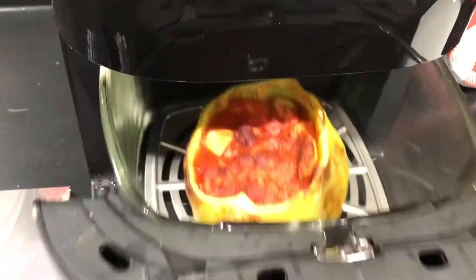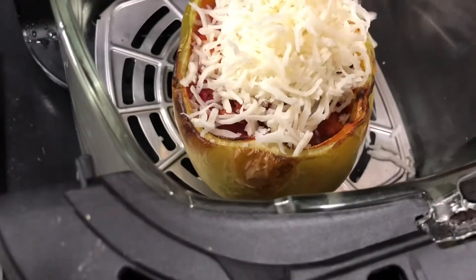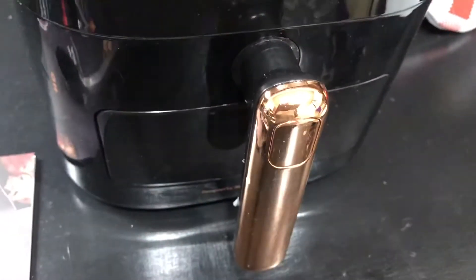Nine minutes later I took a peek and thought it's time to start adding the cheese. I'm just gonna grab a couple little handfuls of cheese and stick that right on there, then put it back in for an additional three minutes. So 12 minutes total is all you need.